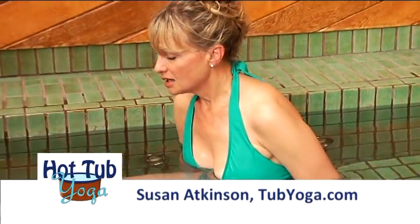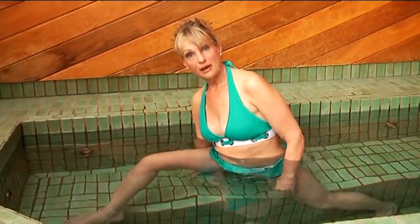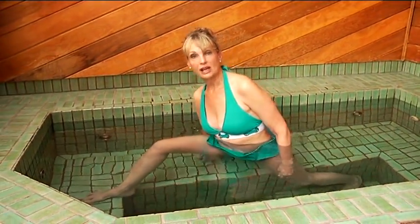We're going to begin by placing one foot onto a bench. Your back leg is straight and the back foot is turned so that your heel is down.